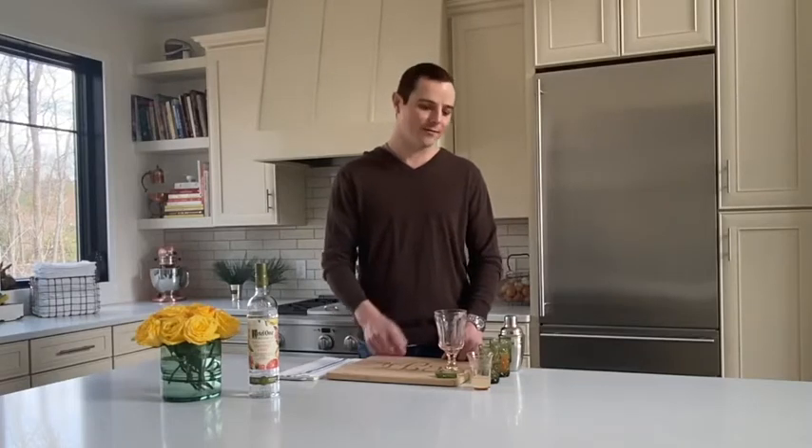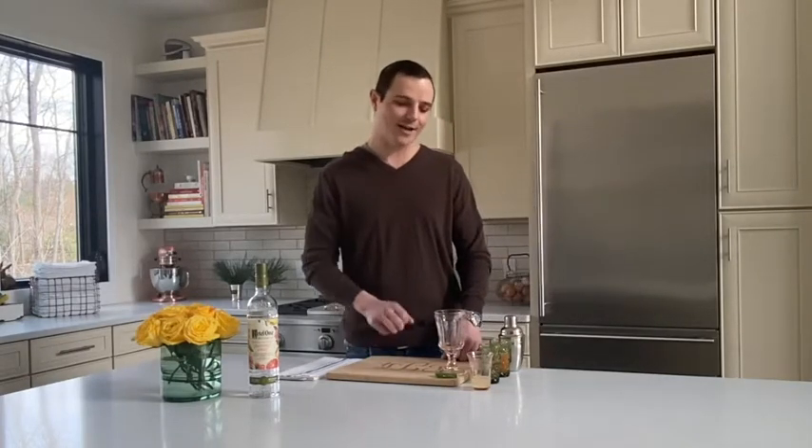Hey everyone, Chef John with Monogram Appliances. I'm here at home in Manistee, Michigan, where I'm getting sick of the same cocktails. If you had asked me a couple weeks ago, are you going to ever get sick of bourbon? I would have said no. Today the answer is different, so I grabbed an extra bottle of something from the shelf at the grocery store and a few accoutrements that caught my eye and went after creating a craft cocktail that I hope we both enjoy.